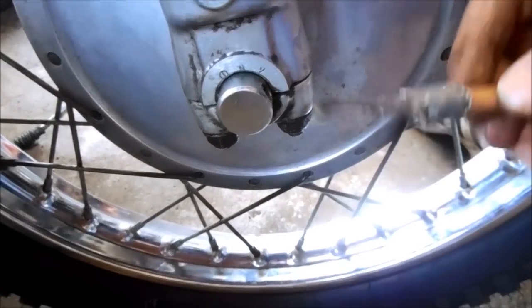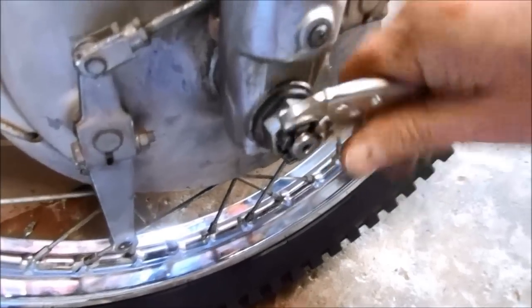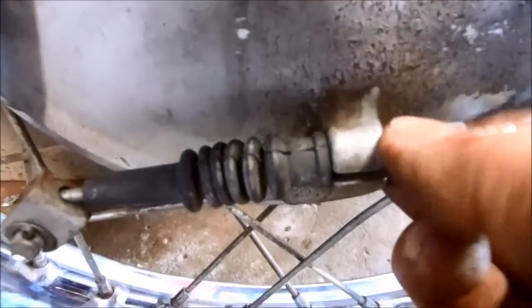You can use a little screwdriver to hold the axle in place while cranking down on the nut on the opposite side. Don't forget to adjust the front brake.